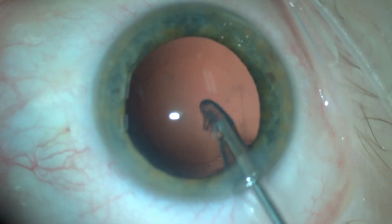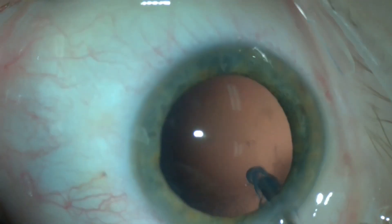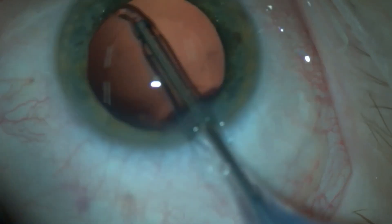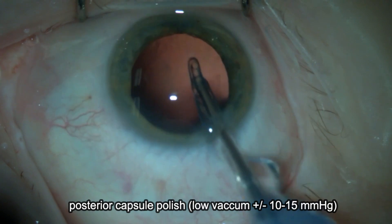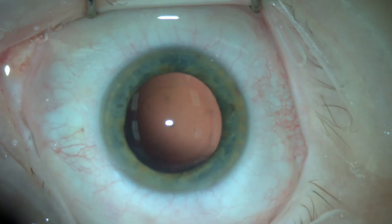This silicone soft tip irrigation and aspiration is very efficient and also gentle on the posterior capsule. I try to remove as much as I can of any residual cortical fibers and I polish the posterior capsule under a low vacuum setting.